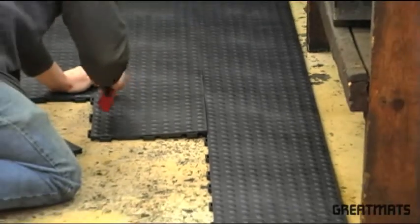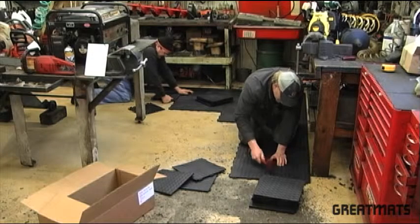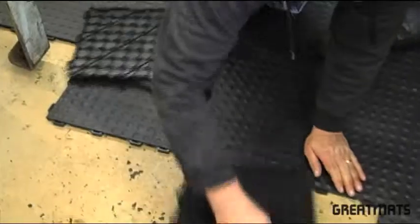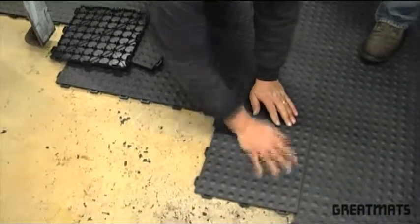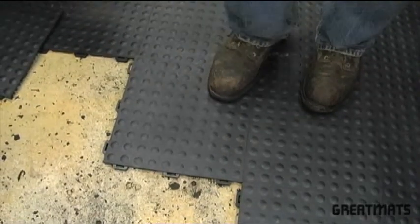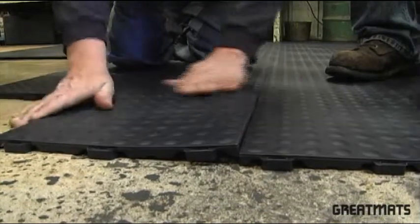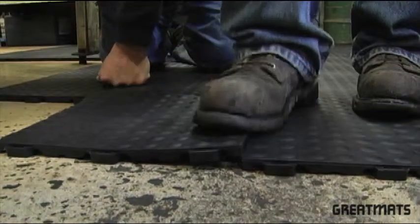Staloc floor tiles are made from durable PVC injection grade plastic material that is resistant to most acids and oils. Black tiles are manufactured from recycled content and may contribute to lead points in green buildings.